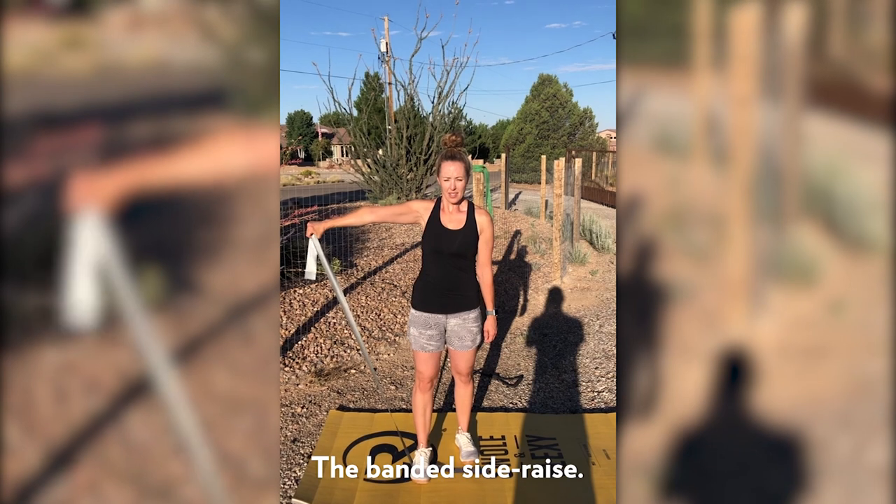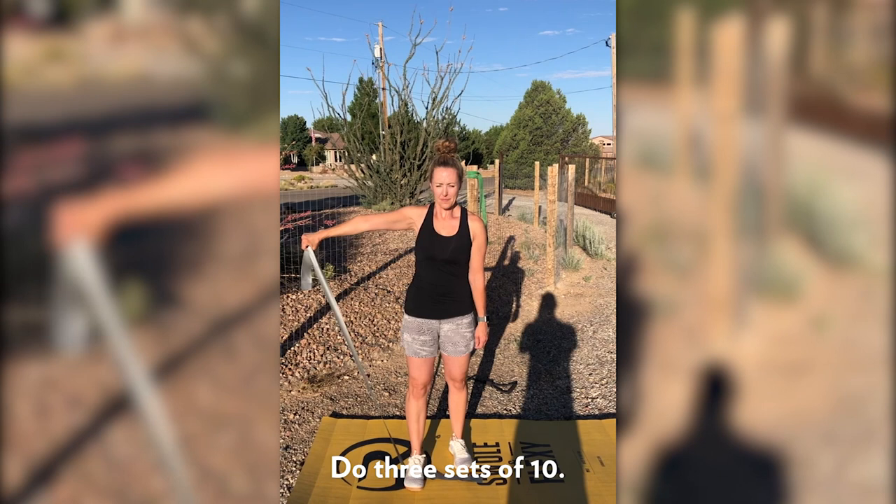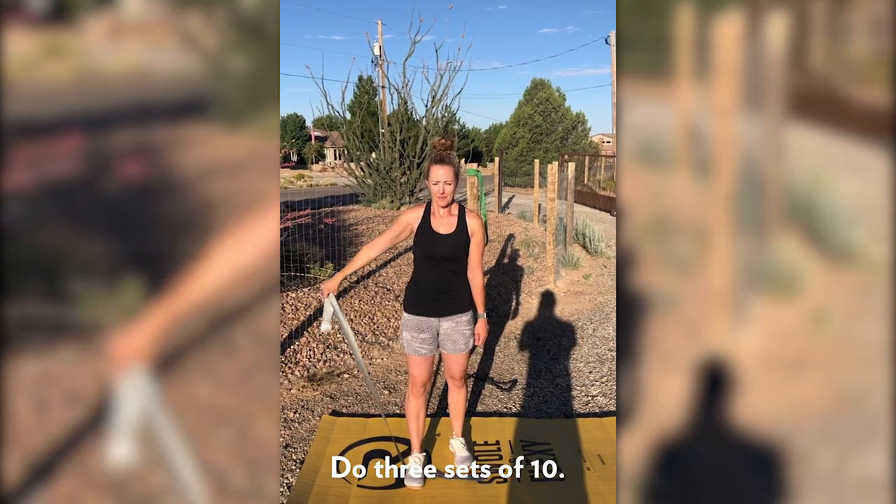Here's the banded side raise. It's the same as the front raise — you're just picking your arm up to the side with a slight pause at the top.